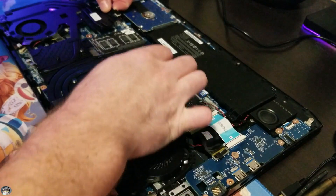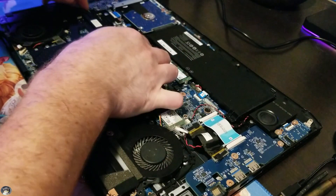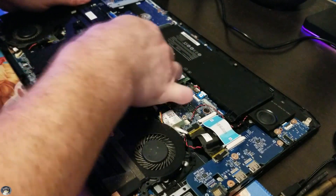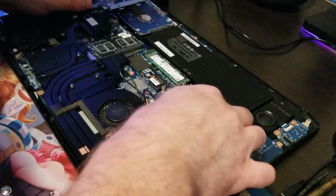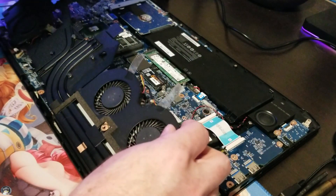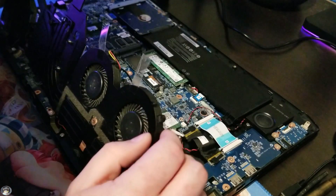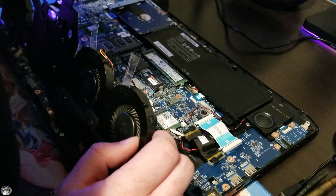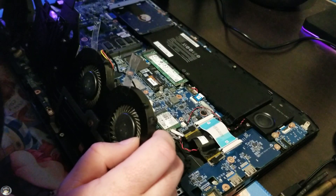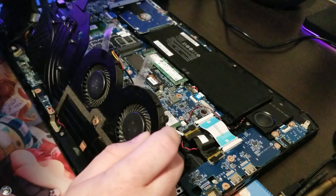Hey YouTube, Kenny here, aka MailKatLady. So in a recent video that you can see here, I repasted my laptop with some liquid metal. Now, several months later, we're in the middle of summer, it's getting hot. I recently started playing some games on my laptop and noticed my laptop seems oddly warm.